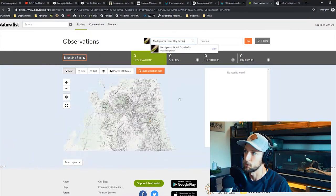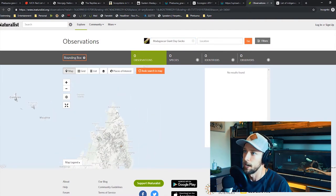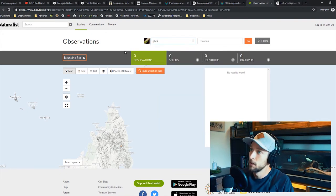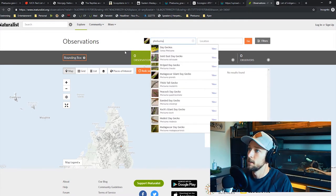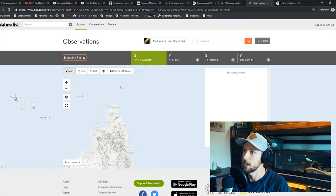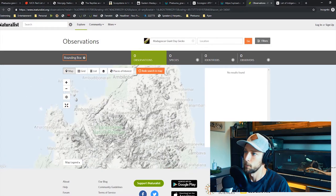So I went to iNaturalist, which is an awesome website — if you've never been, you've got to go. It's free to use and you can search for whatever animal you're looking for. Searching for Phelsuma grandis — the Madagascar giant day gecko — you can actually look at pictures people have taken of these animals in the wild, which is just so cool.